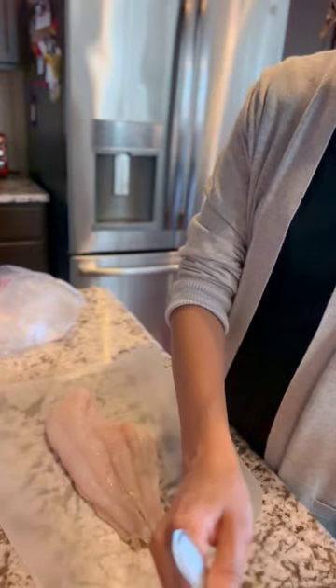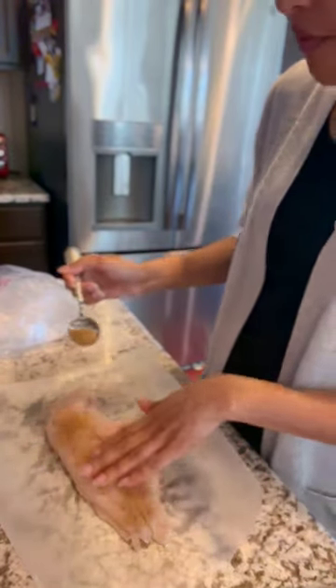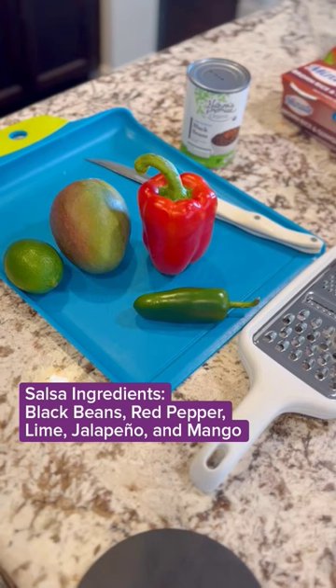So I'm going to season it with some Caribbean seasoning. Look how beautiful. Catfish is ready to boil. Here are our ingredients for our mango and black bean salsa.